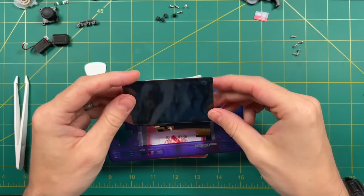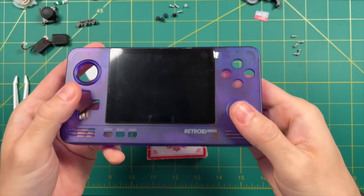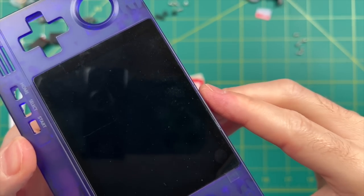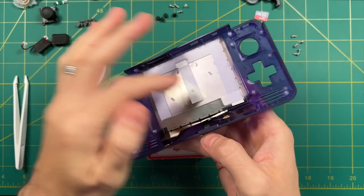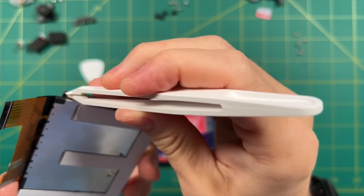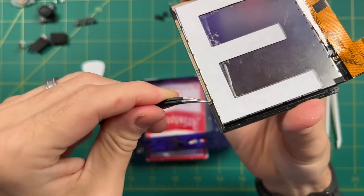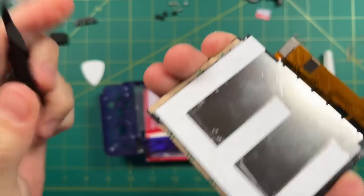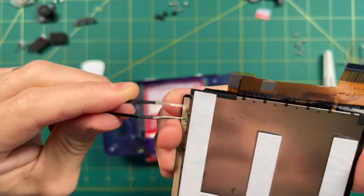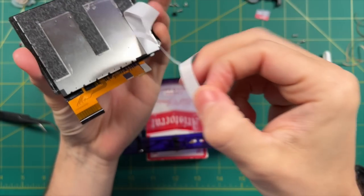First thing I recommend is sliding the new screen in one time without the adhesive showing so you can get a feel for the installation. Start at the bottom and then leverage it down. Unfortunately the screen isn't going to cover that gash fully. We're going to use tape in an E shape and adhesive around the edges. By this point my plastic tweezers were not working anymore, so I went back to the metal tweezers from my toolkit. Take your time and pull off the adhesive backing for each tape strip. Sometimes the tape itself will want to come off — if that happens, try the other side. The E shape tape is much easier to pull off.